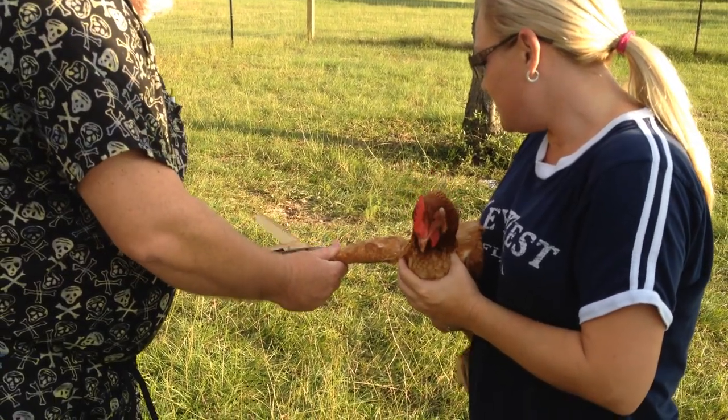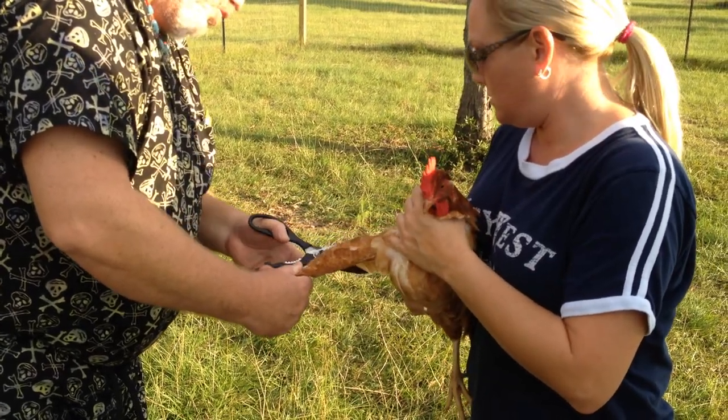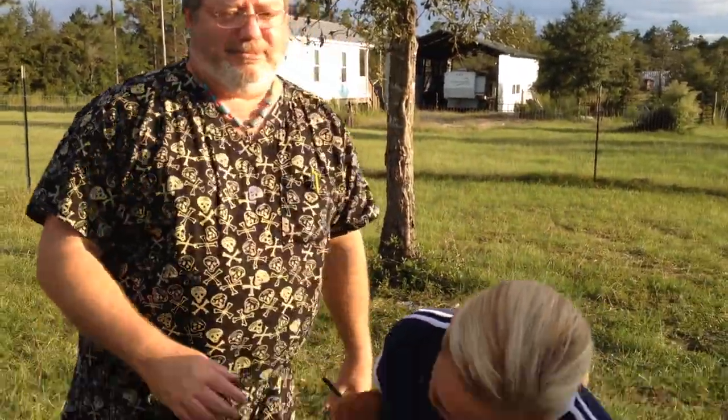I'll probably never be able to cut them that close because I'll be nervous. That's alright. Ta-da! Good girl! Bow for the camera.